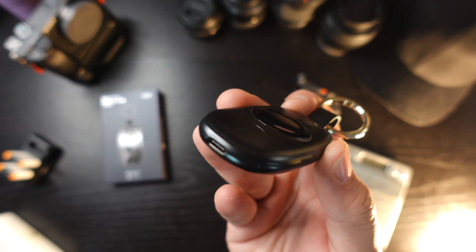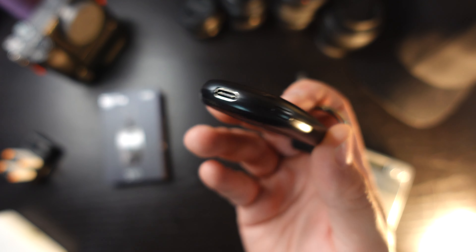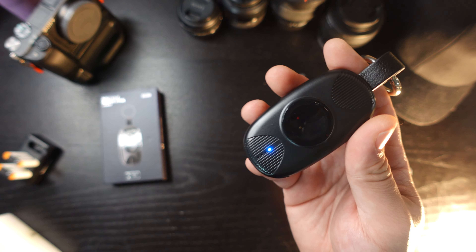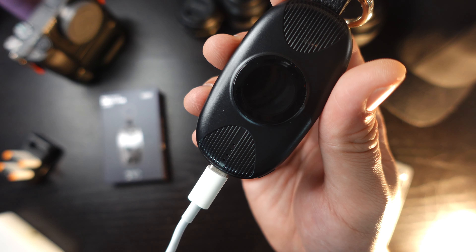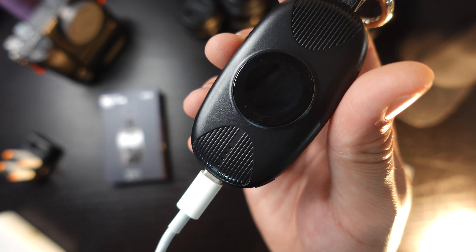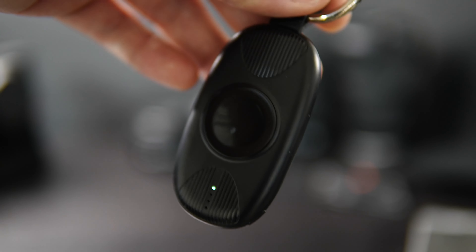I almost forgot to mention: it uses Type-C at the bottom, which is always a good look. You never want to see a brand new product with micro USB, because Type-C is the way to go. As I plug it in, you can see the LED indicators show it has a power source and that it's nearly empty, so I need to let it charge.